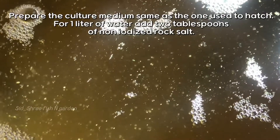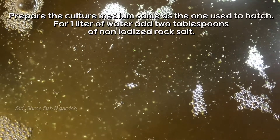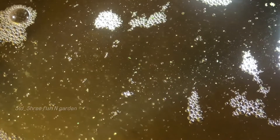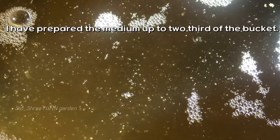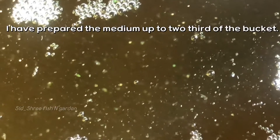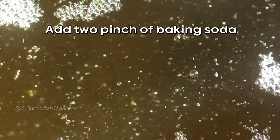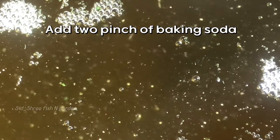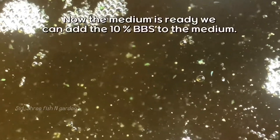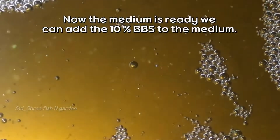Prepare the culture medium the same as the one used to hatch. For 1 liter of water, add two tablespoons of non-iodized rock salt. I have prepared the medium up to two-thirds of the bucket. Add a pinch of baking soda. Now the medium is ready and we can add the 10% BBS to the medium.